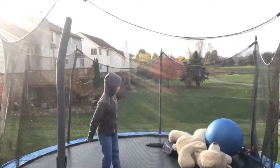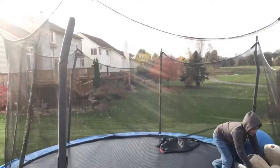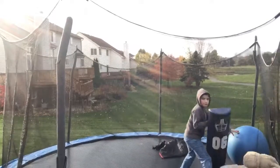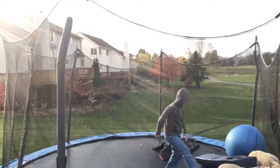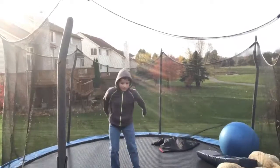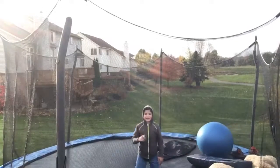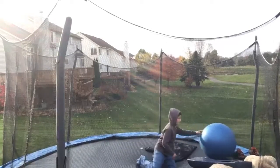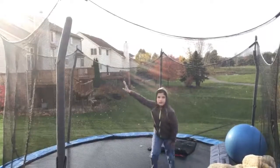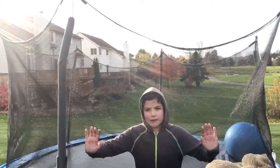Backflip. Roll. There we go. Backflip. I can't land it though. If I can't land a backflip, I especially can't land an Arabian. Here we go.